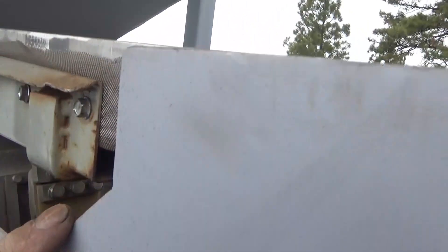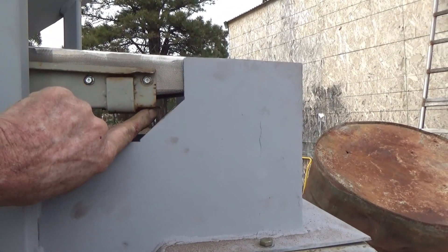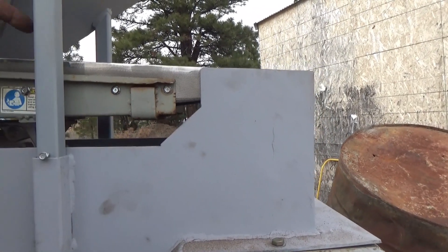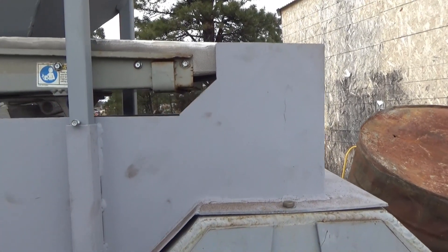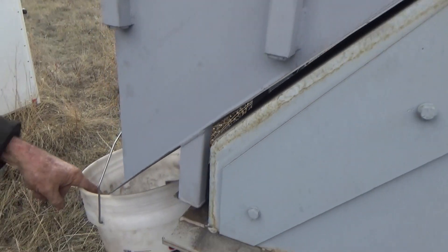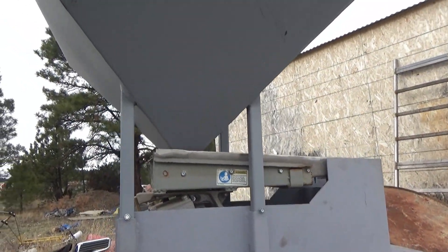If you look over here — this is the level of the screen, this is the level of the feeder. So anything that goes through the screen will fall out here, go down along here, and wind up in this bucket.